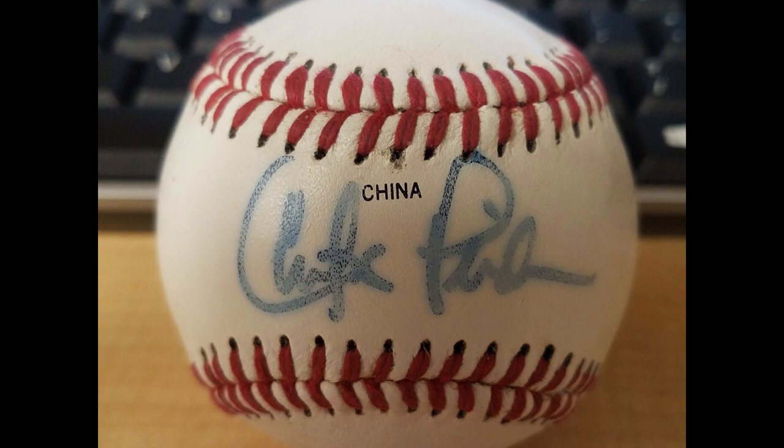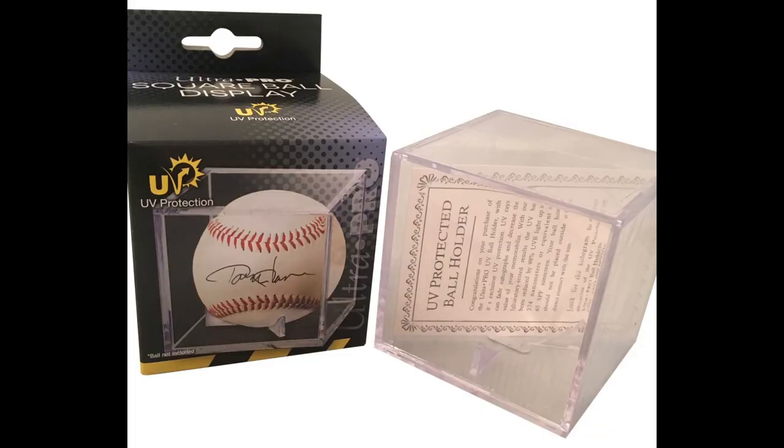It really depends on how the ball is handled. Same as with blue ballpoint pens, you want to keep it out of sunlight — preferably in a UV protective case. Sunlight is really the enemy with autographs. I hope that clears up some things for you on sharpie baseballs.